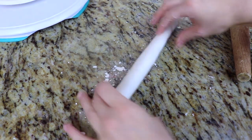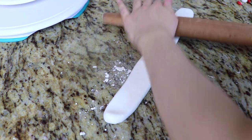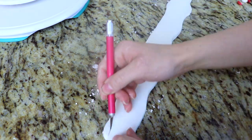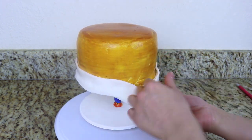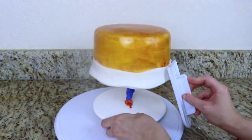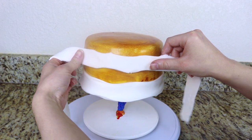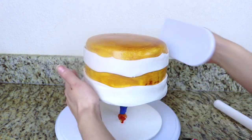Now to add the frosting onto the cake, I have a tube of white fondant and I'm going to roll this out and cut out a wave pattern using my exacto knife. I place this at the bottom part of the cake, which is really the top part because it's upside down. Then I add another piece a little bit off-centered more towards the bottom, so it looks like a layered cake with frosting in between each layer.